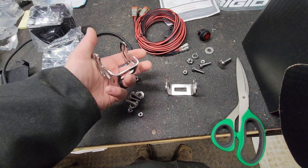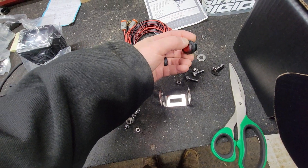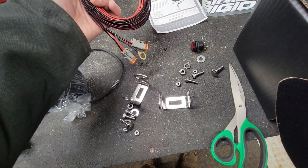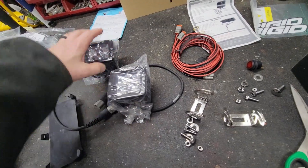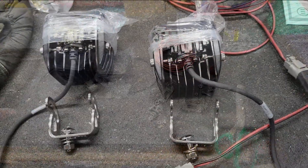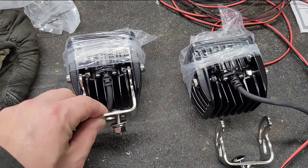These lights are just fantastic. I love the clips. I like that it comes with a switch and all the wiring harness. RIDGID did a really nice job designing these LED lights. You can buy them in flood format or in spotlight format — I guess that's up to you. I just need to flood these out and get them on the machine.